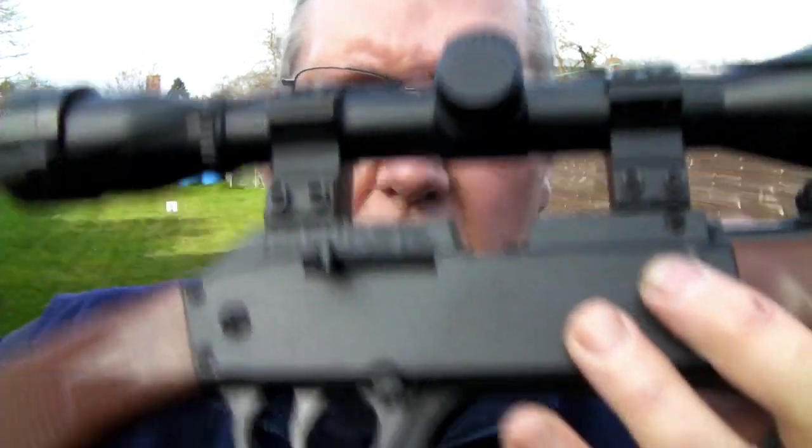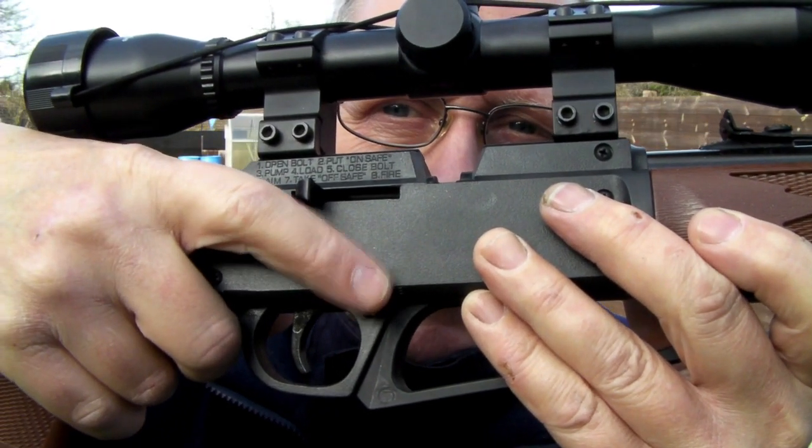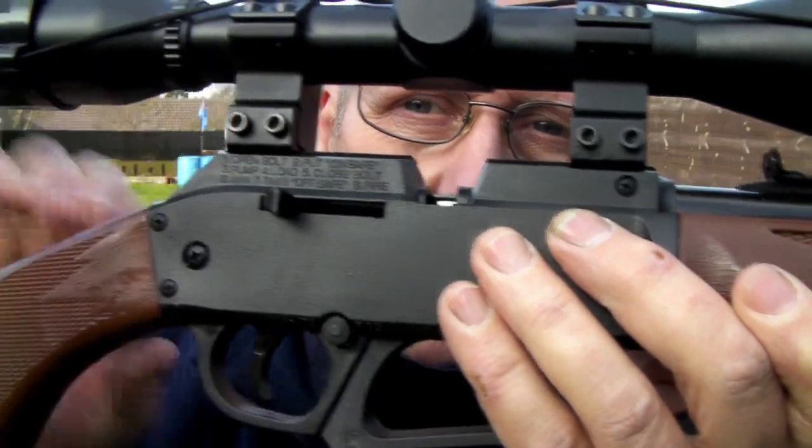Basically, when you want to switch it off, it's designed for a right-hander — you push it with your finger to push it off. The trigger won't fire with the safety on.